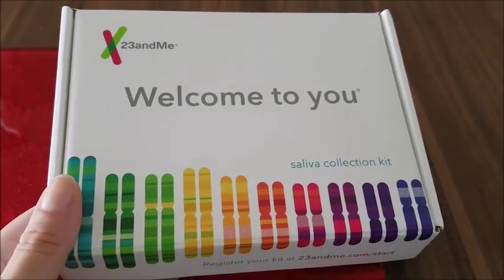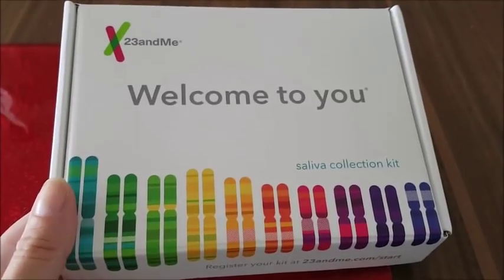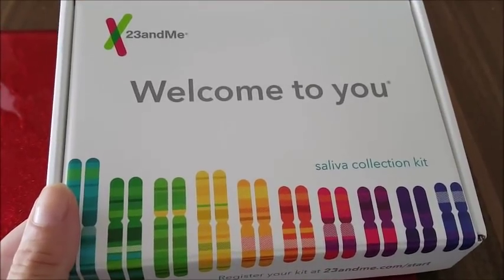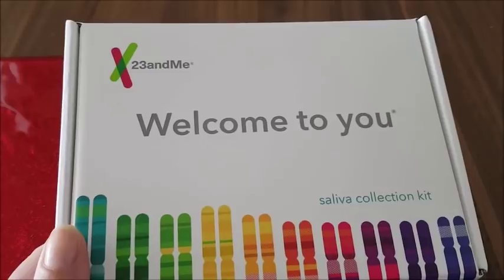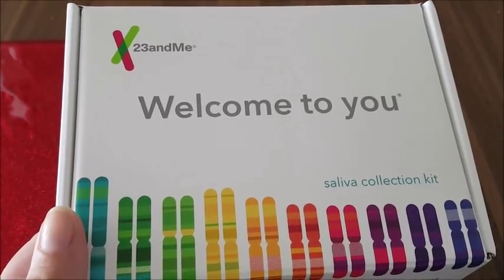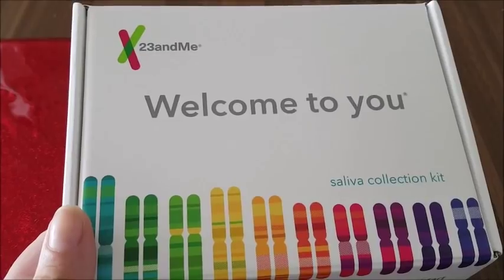Hey everybody, welcome to this video. I'm InksLaura123. I'm so excited because my saliva collection kit box has turned up in the post. For my birthday my lovely fiancé Nathan got this for me because I've wanted to know more about my family history and my heritage and stuff for so long. I find this kind of thing so interesting and exciting.